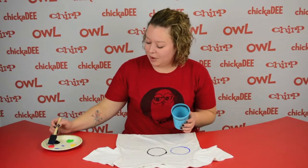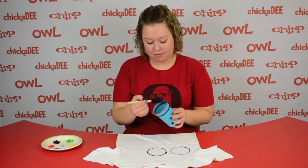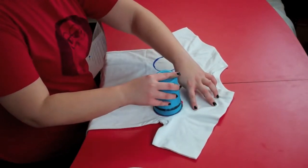Next, take the red paint and cover the rim of the cup, and place it to the right of the black ring. Move it around a bit.